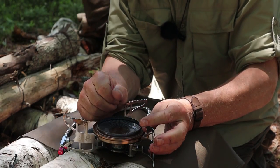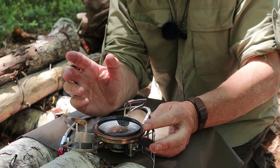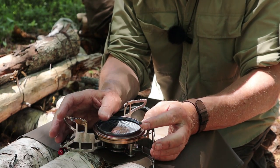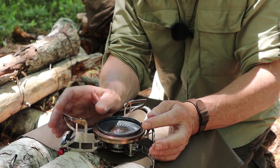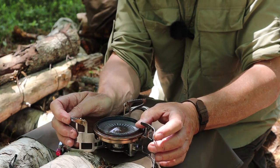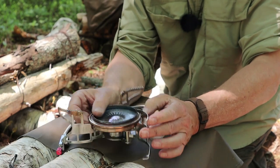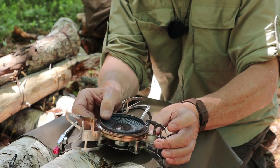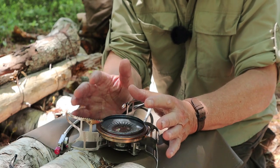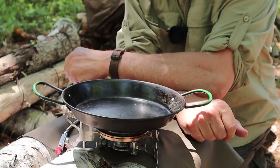I also tested the Bulin stove with the Uberleben Titanium Kessel — same 500 milliliters, same conditions — and got 2 minutes 25 seconds. So using the Bulin pot with the heat exchanger saved a full minute over a similarly-sized titanium pot without one. And this stove isn't just for that pot — today I'm cooking lunch over it using a fry pan. The wide burner distributes heat across the pan bottom, helping avoid hot spots.